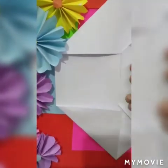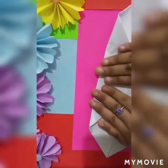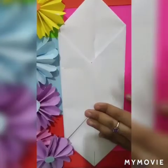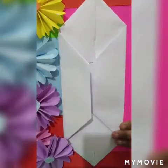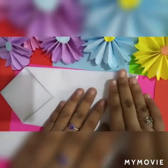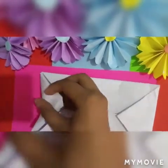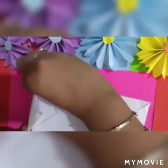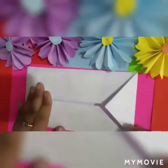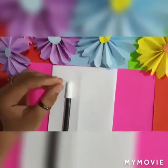Now fold it from up and down, and fold it from side to side.